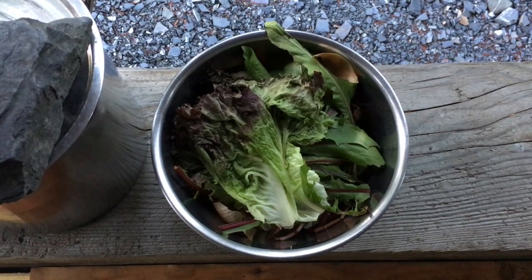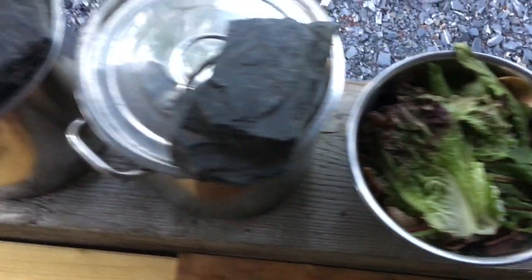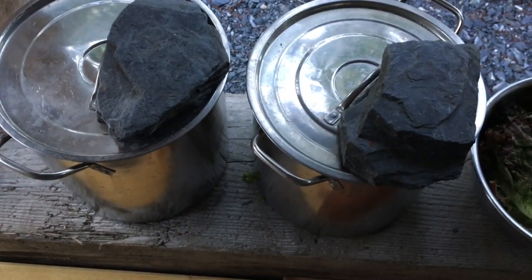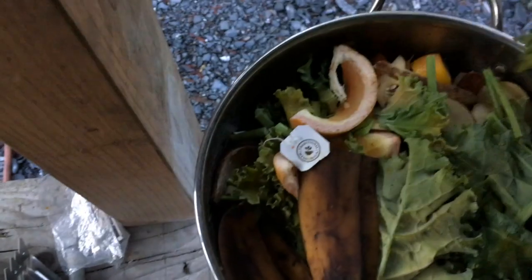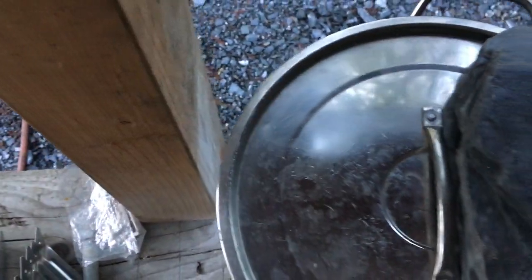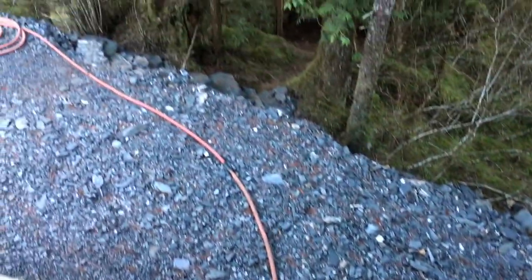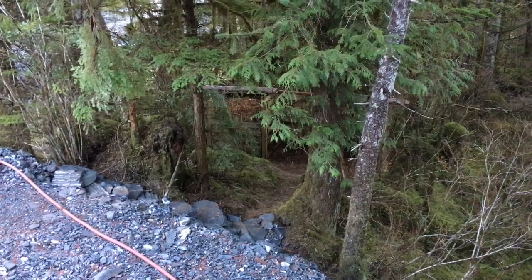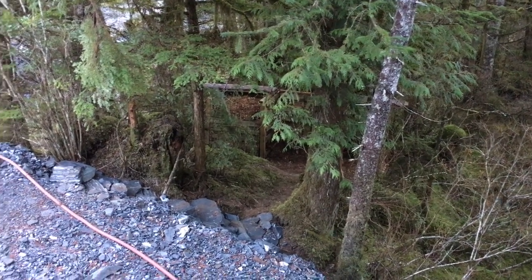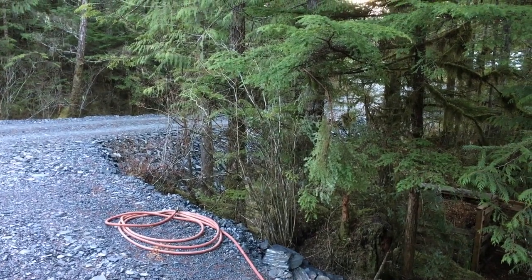This is the bucket that I use for fruit and veggie scraps that I keep in the kitchen. When it's full I bring it over to these two metal cookpots, and when those are full I used to take them down to the old pallet compost bins, but now that Tyler has built me a new set of composting bins, I'm going to take it down there today.